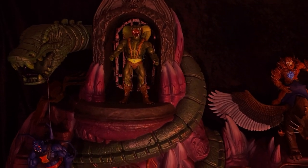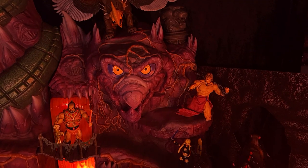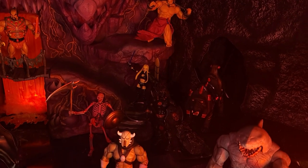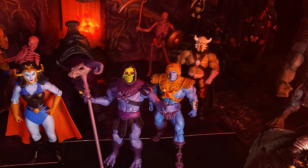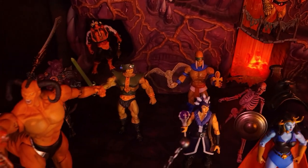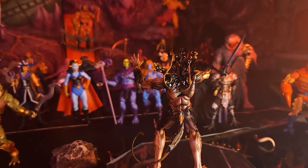Deep within the most evil of places in Eternia, even beyond the borders of Snake Mountain, there is a villainous evil that has been hatched and conjured — beyond the imagination and conception of even these villains of the day. Evil abounds here in even greater measure than what even Skeletor could conceive, yet has been conjured from the depths to bring forth one of the greatest villains that Eternia has seen to date: Devilman. We will look at him now in this review.